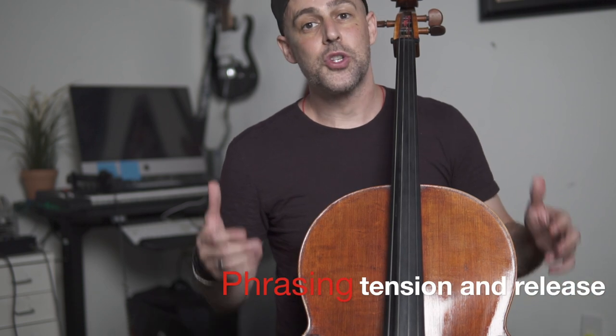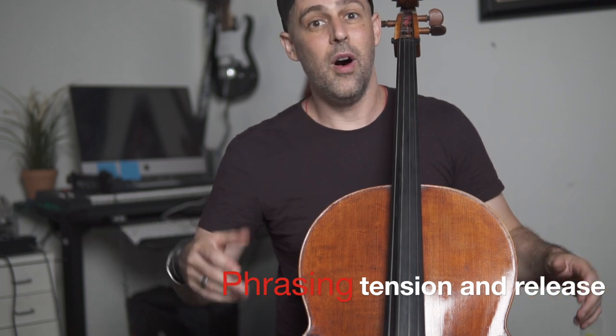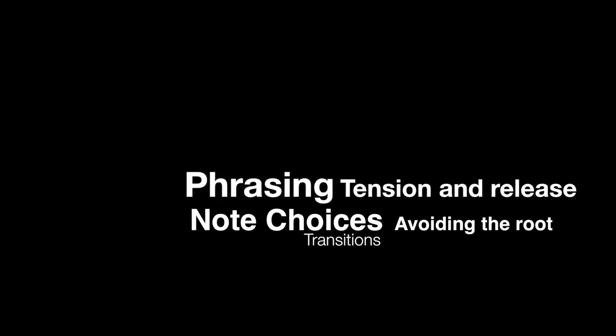Both of these licks also share something in common from a phrasing standpoint: starting on less stable notes of the scale — in bar one the ninth from our neo-soul scale, and in the last bar the E-flat which is the fourth, definitely a non-chord tone. Both licks eventually resolve to the root and third of the B-flat triad, which is really nice phrasing and gives a good sense of resolving. And of course the really cool thing is you can apply these exact same techniques to any other musical sequence or pattern you may be working on.